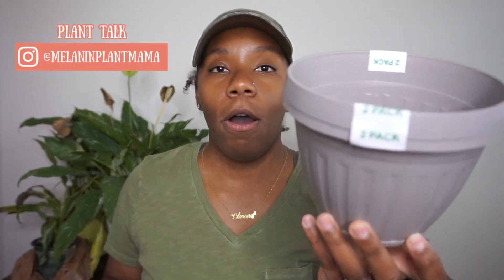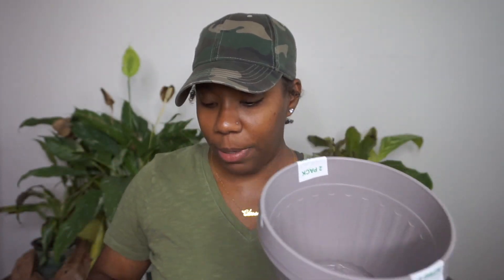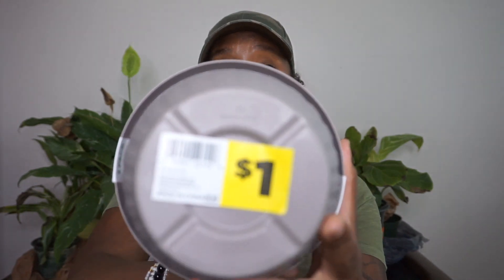The first thing I picked up are these two-packs of planters. I actually picked up four of them, so I have eight total. I have some stuff I need to transplant and propagate, so these planters are going to be perfect for that. And these were literally only a dollar — a dollar for a two-pack. You cannot beat that.